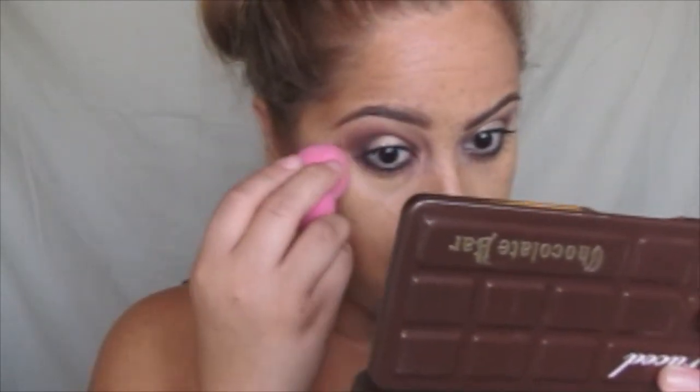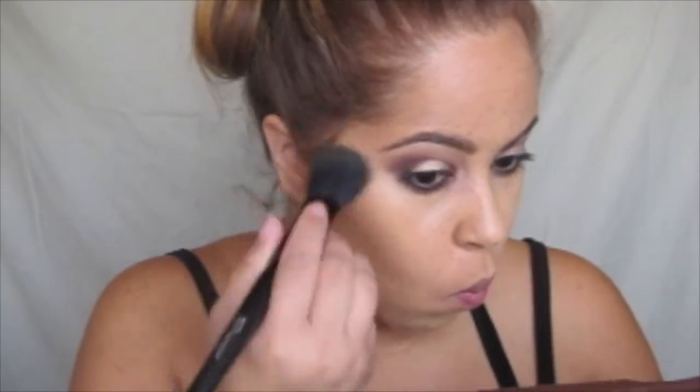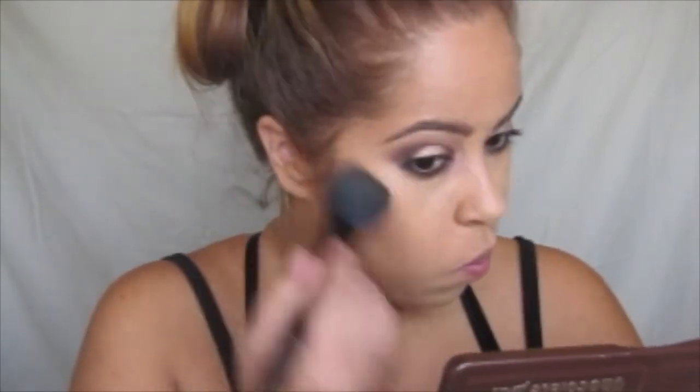I'll set it with a powder, but most of the time I do it with creams. So let me know if you want a video on that and I'll make it one of my next ones. I'm not going to do heavy contouring on this video — nothing crazy. I do like to carve out my cheekbones but I didn't do it that heavily here. There are times where I go a little bit out of hand and it gets pretty crazy, but this one is natural — this is basic.